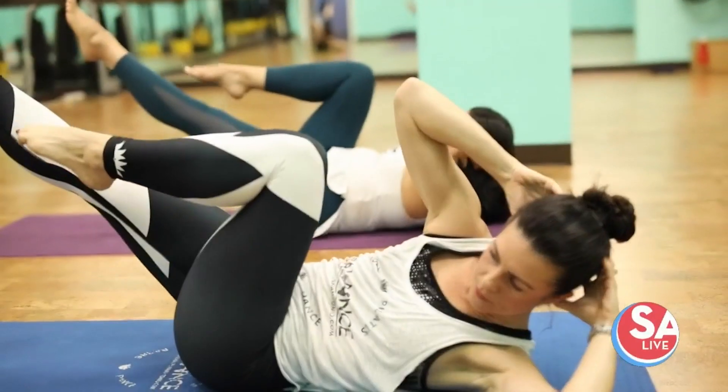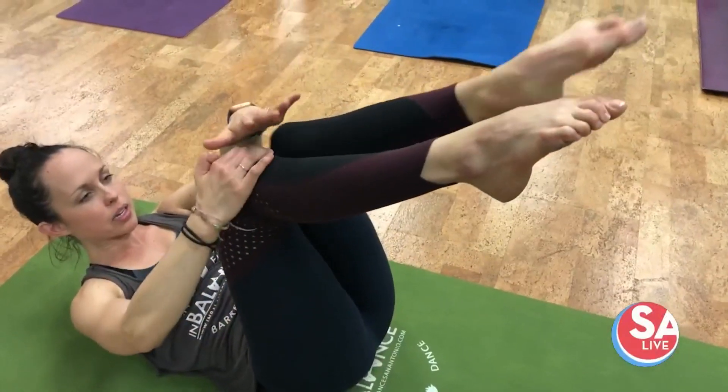So if you're really looking to strengthen your core, then Pilates is the class you want to try. Lift up, hold it here, and then bring both hands to the right knee.